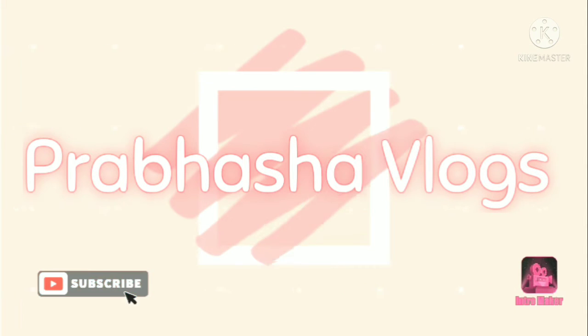Hi friends, welcome back to my channel Prabasha Vlogs. Today I am going to prepare a simple mushroom fry.